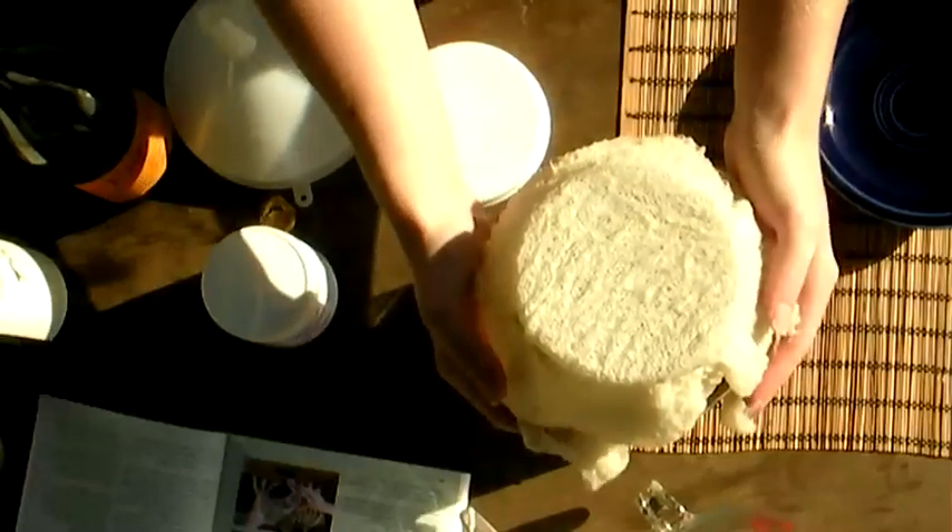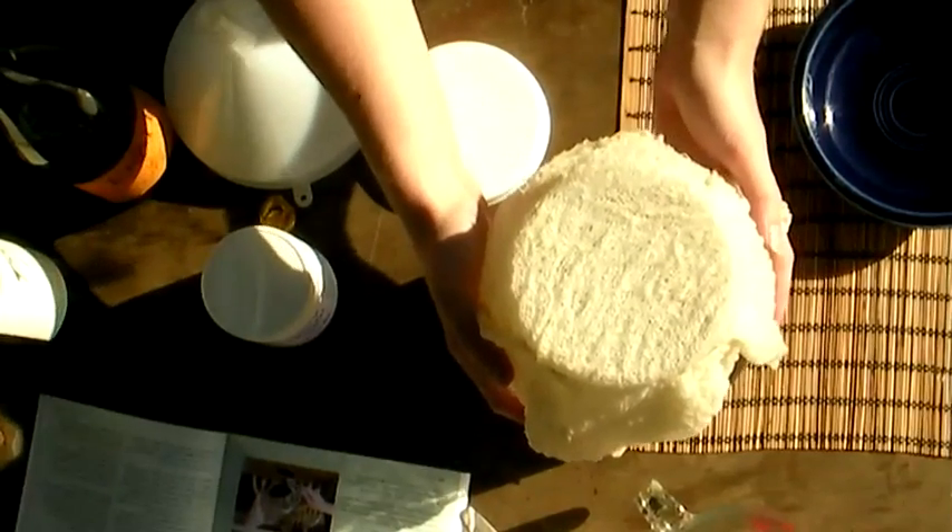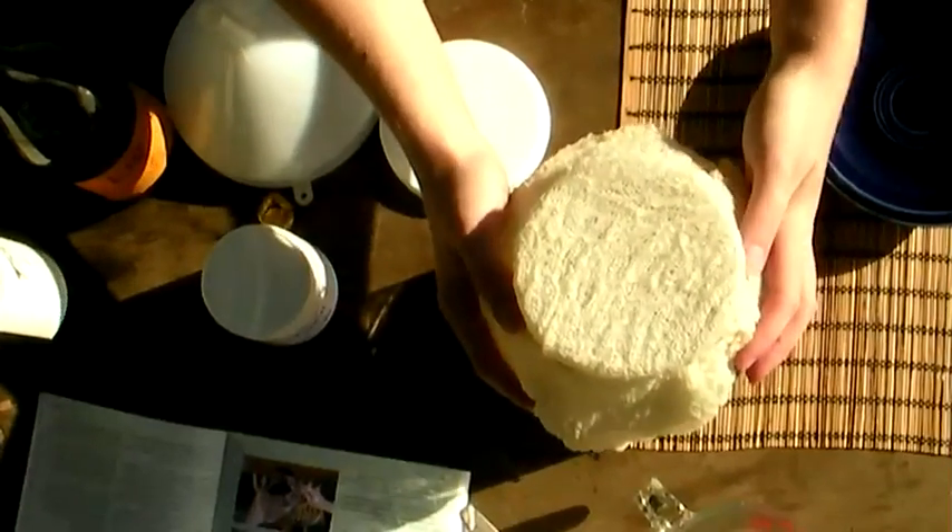I'm going to store this in a dark, warm place — about 75 degrees Fahrenheit — for six weeks before tasting it to see if it needs more time. This is a really easy project you can do at home with your leftover wine.